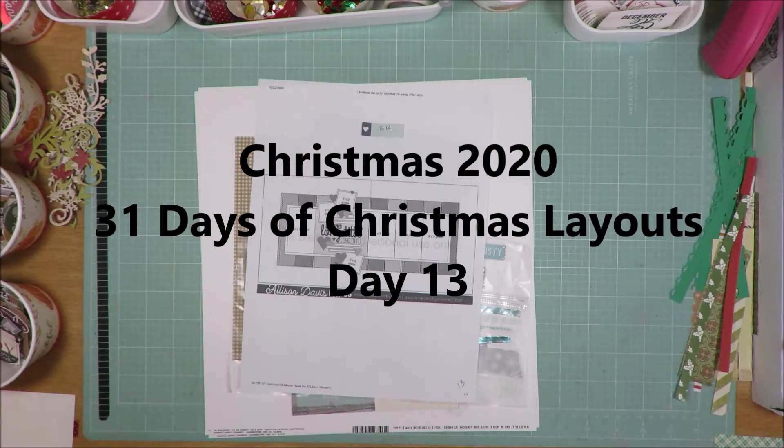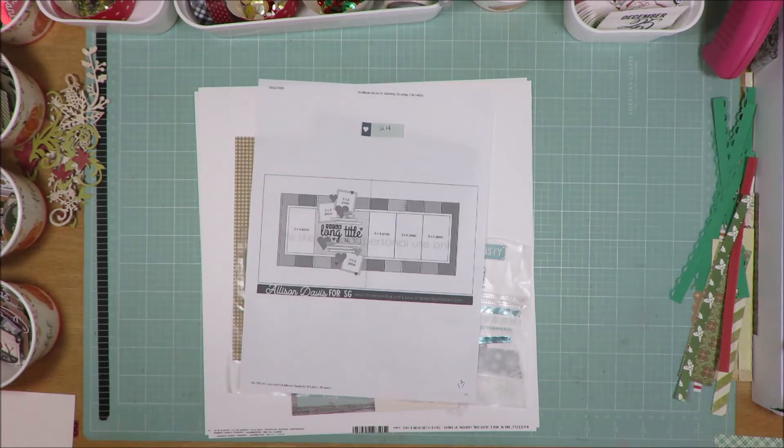Hi friends, it's Julia. Welcome to 31 Days of Scrapbooking in December, where I make a scrapbook layout each day throughout the month and they are all Christmas themed.